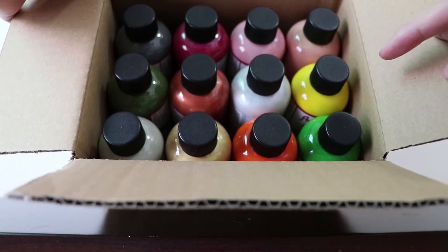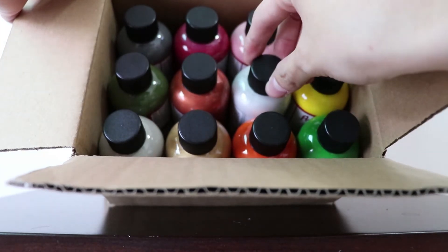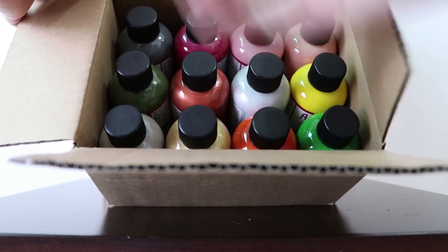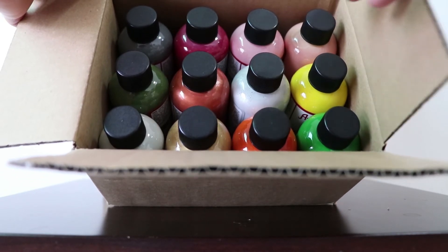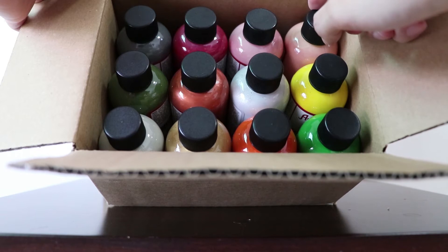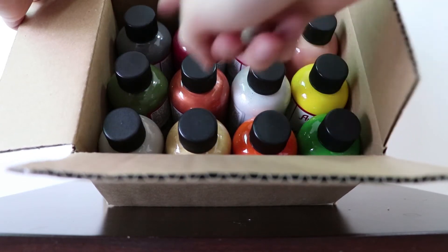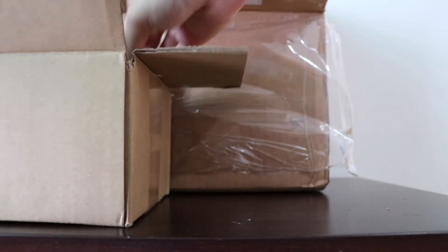If you notice on the website AngelusDirect.com, you can actually pick the 12 color assortment kit and save around $7 as opposed to buying them one by one. So if you have more than 12 colors you'd like to get, definitely go for the 12 color assortment kit packages. It cost me around $65 for 12 colors, which isn't really expensive.